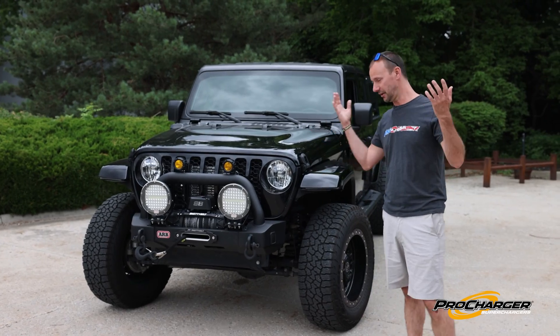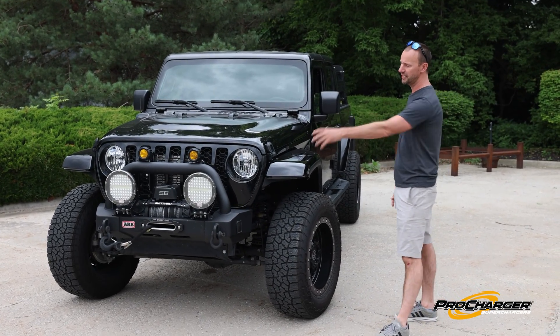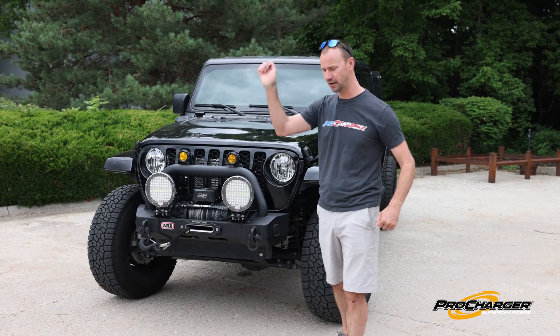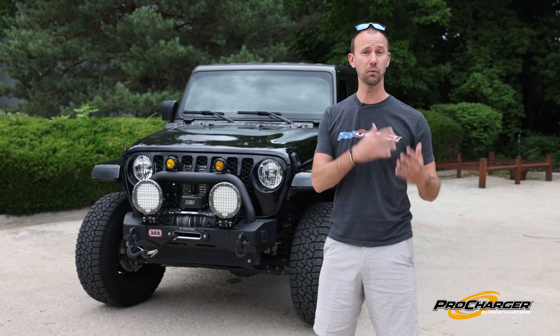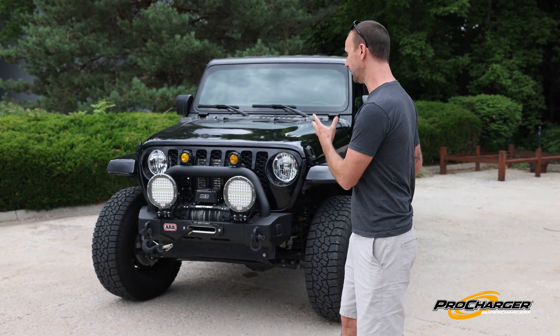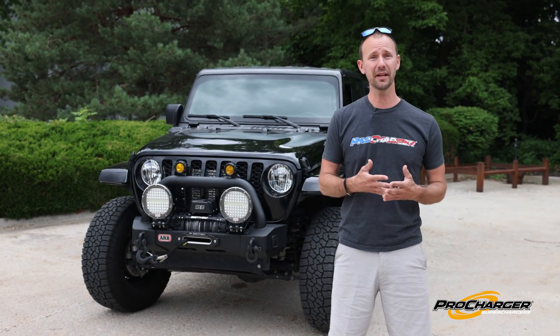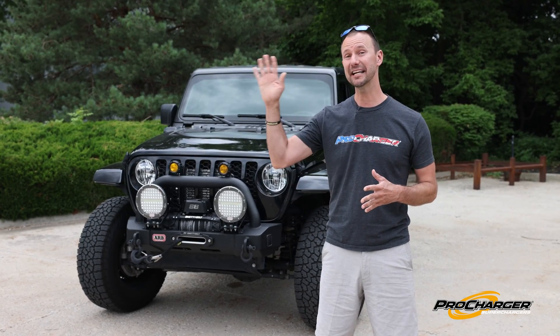When you modify a Jeep, like we all do, you add big wheels and tires, running boards, big bumpers, winches, lights, relays, switches, grab handles, etc. It all adds weight, and little by little you end up adding a lot of weight to a truck. That kind of comes into play if you're trying to tow, or pass, or climb a big hill.